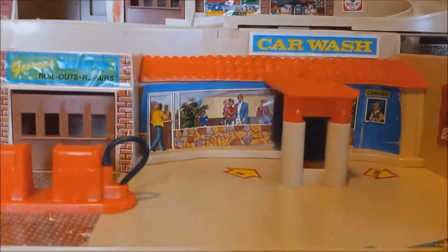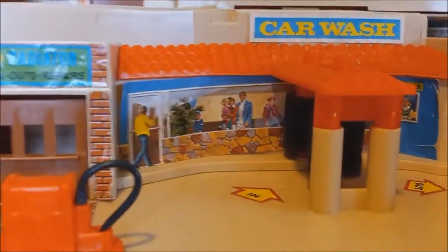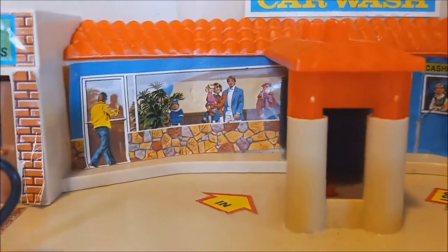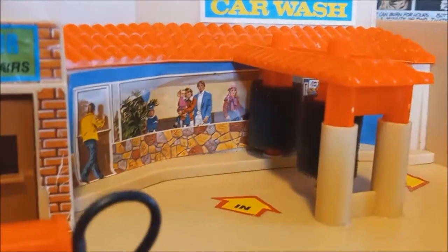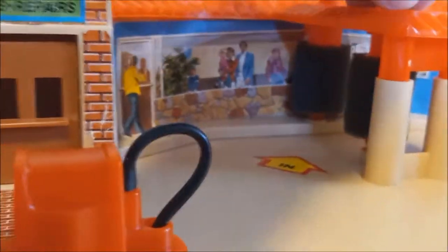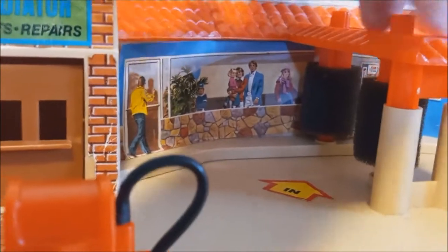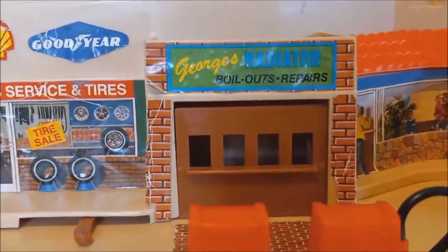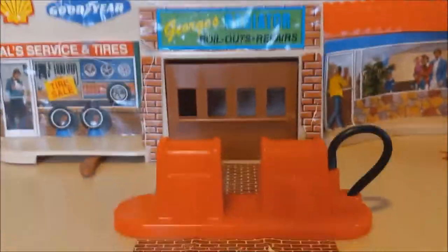Here we can see the inside more up close. There are some really nice stickers — you have the car wash, you can see people going inside and looking out the windows as the car goes through. These little rollers turn around and you can move your car through the car wash, which works kind of okay. And then we've got George's Radiator Boilouts and Repairs — I don't even know what a boilout is; that doesn't sound too fun for your car.